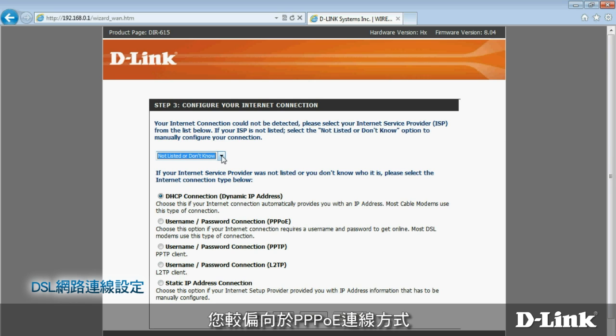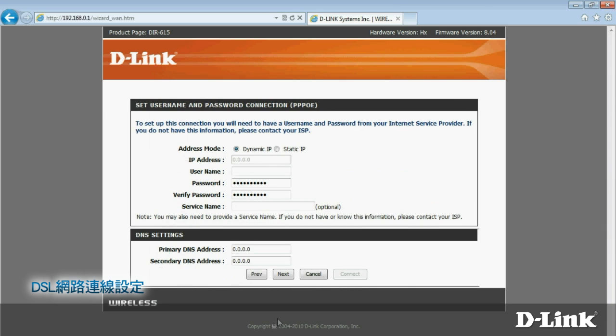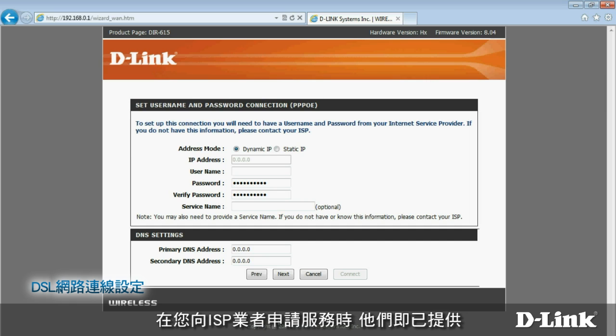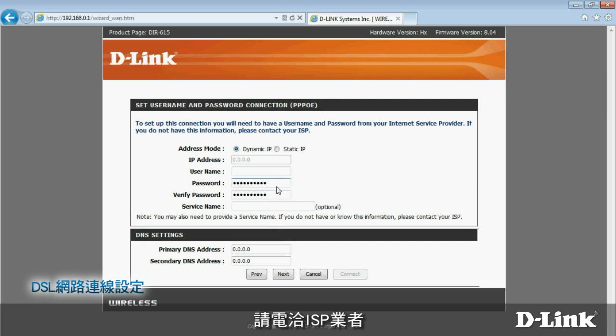If you use DSL, you'll most likely have a PPPoE connection — but again, you'll want to double-check that with your ISP. Choose the option and click Next. You'll need to enter a username and password, as well as several other items. You should have received this information from your ISP when you signed up for service. If not, give them a call. Once this info is entered, click Next.